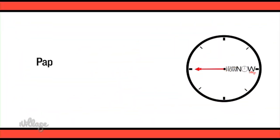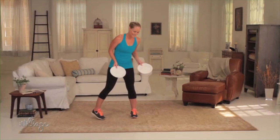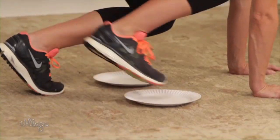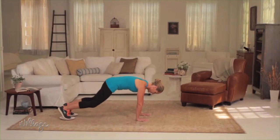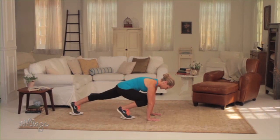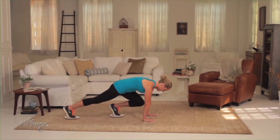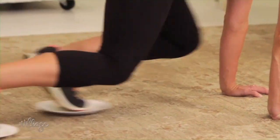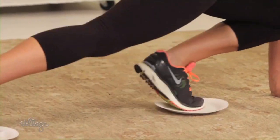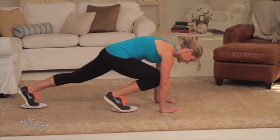One of my favorite pieces of equipment to use are paper plates, and they work well on most surfaces, including carpet and tile. Place the paper plates under the balls of your feet and get into the top of a push-up position. Bend one knee into your chest, sliding your foot along the floor with the plate, then slide it back to start and repeat on the other side. Do this as quickly as you can, alternating legs for 30 to 60 seconds. Be sure to keep your feet pressed into the plates at all times to avoid slipping.